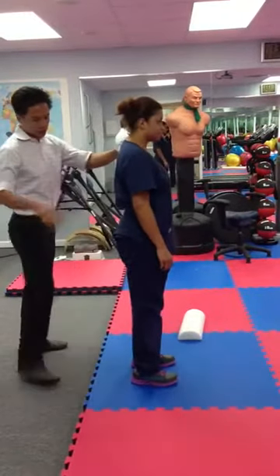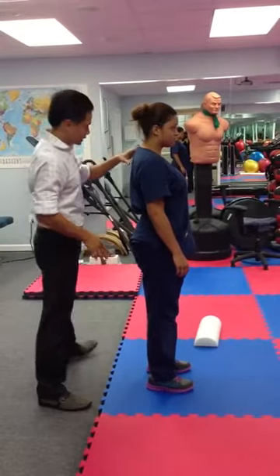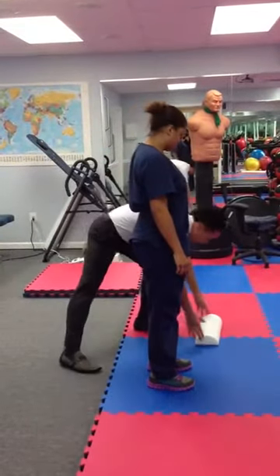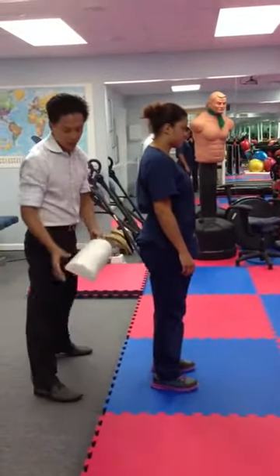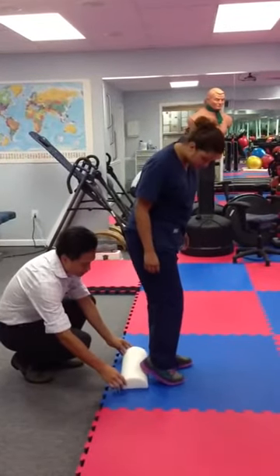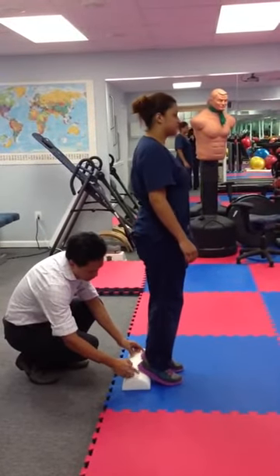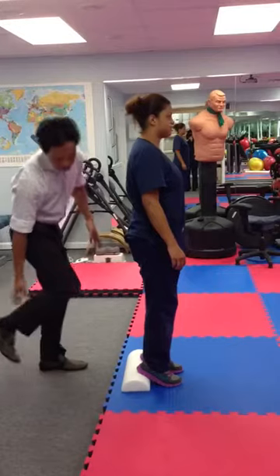Same thing — make sure your feet are shoulder width apart and both feet are parallel. Go ahead and place a piece of foam or something that you can put under your heel to lift your heel up. This way, you can take out the tightness in the Achilles and calf area.